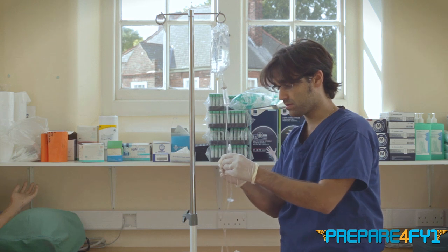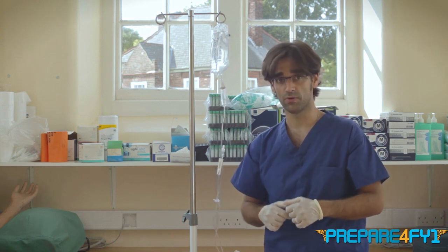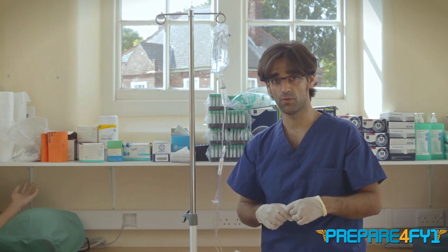You can then hang it up — and that is a slightly easier way of putting up a bag of fluids. It's a really important skill, especially in the acutely unwell patient.